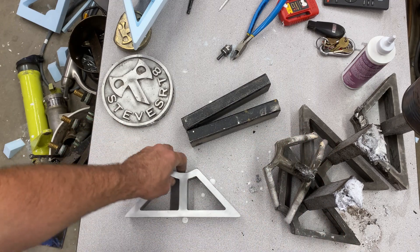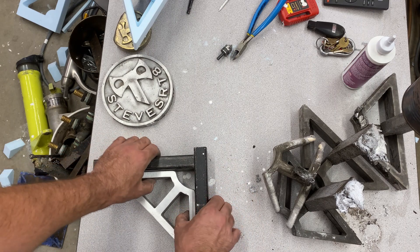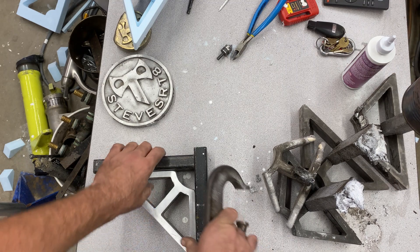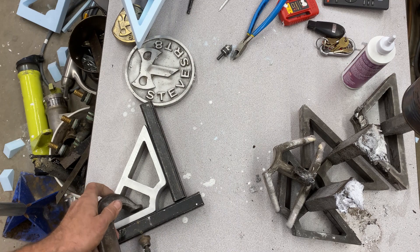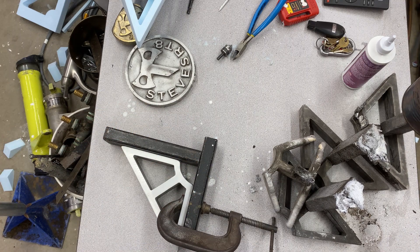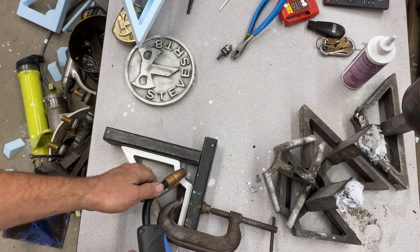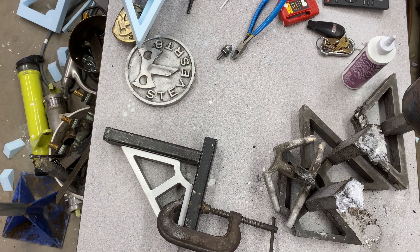For anybody not sure what I'm doing here - basically it's a little jig for welding that you can clamp onto and form your 90-degree angles. It holds things nice and square. I knocked out a little relief here - kind of Fireball Tool style - so you can get in there with your nozzle and weld the inside corner. Pretty sweet, I'm happy with that.